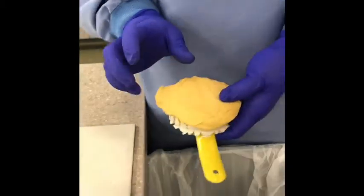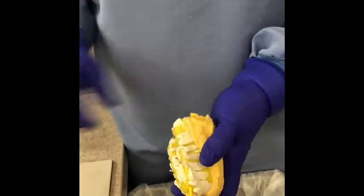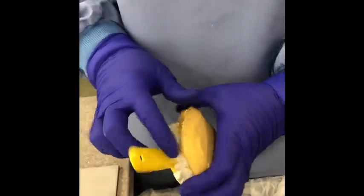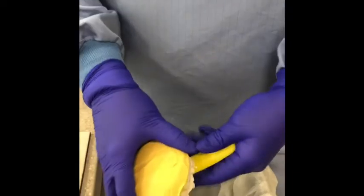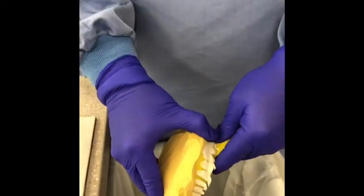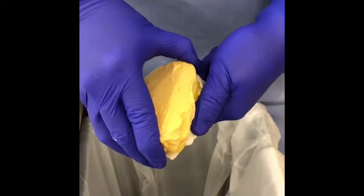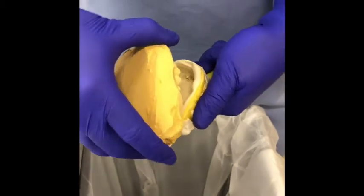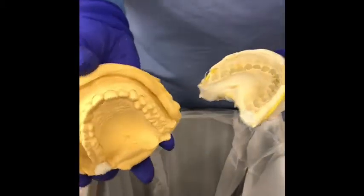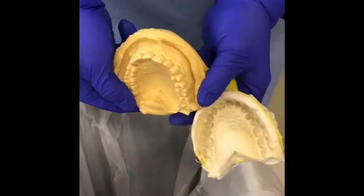We're going to go ahead and separate the stone model from the alginate impression we poured up. Sometimes the stone will overflow around the perimeter, so you can take your spatula and gently break off any of those pieces. Then hold the handle and slowly separate it — you don't want to break any of the teeth. You'll feel it start to give, and there you have your alginate impression and your stone pour-up.